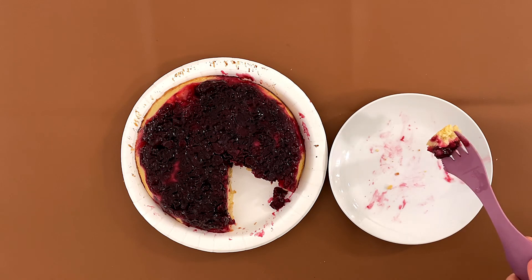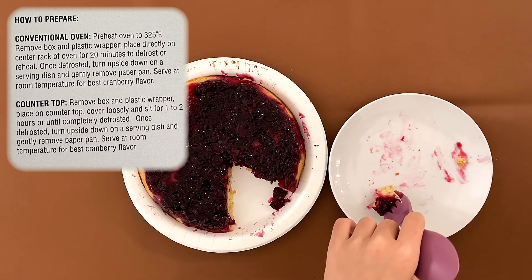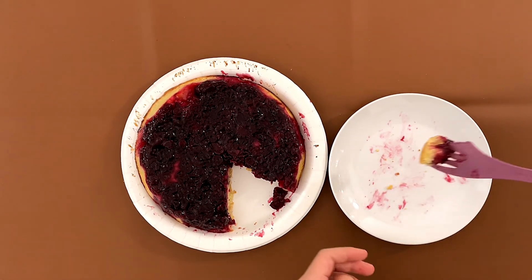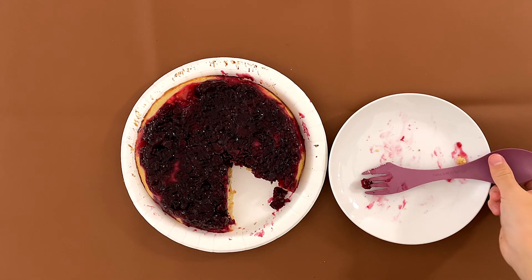You know, if you have time, this only takes about two hours to defrost. And if you use the conventional oven it takes about 20 minutes. You don't have to make your own pumpkin, cranberry, blueberry, apple, pear, cherry pie, and more. Really good.